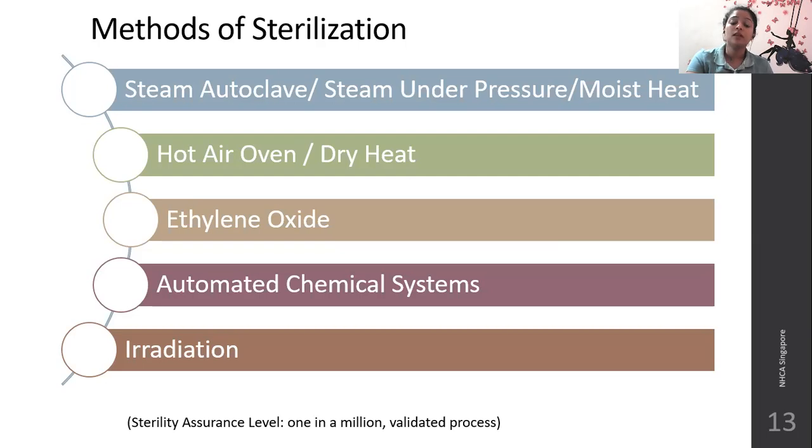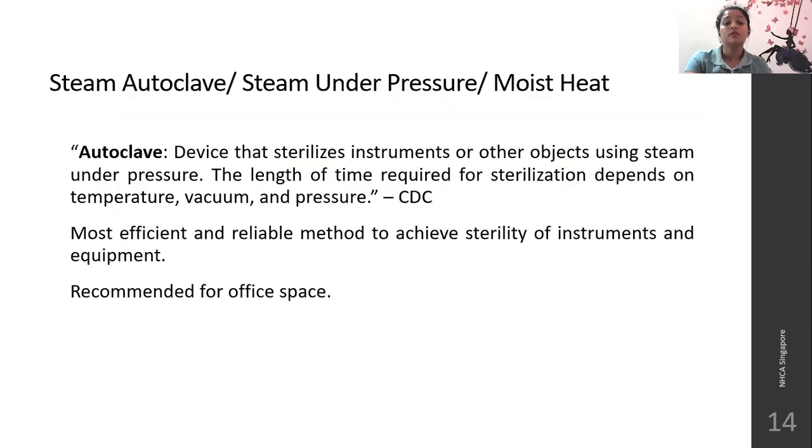Methods of sterilization include steam autoclave (also known as moist heat or steam under pressure), hot air oven (dry heat method), ethylene oxide, automated chemical systems, and irradiation. In steam autoclave or moist heat method, it is a device that sterilizes instruments using steam under pressure. The length of time required for sterilization depends on the temperature, vacuum, and pressure. It is the most efficient and reliable method to achieve sterility and is recommended for office spaces as well.